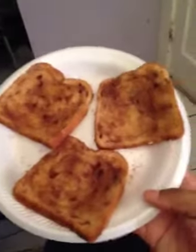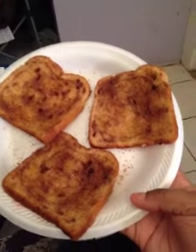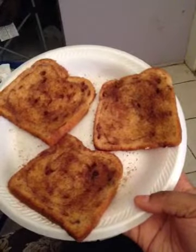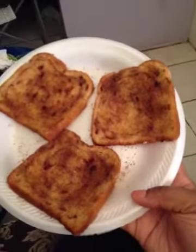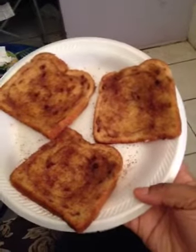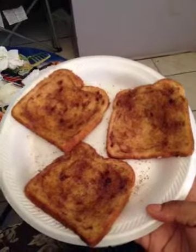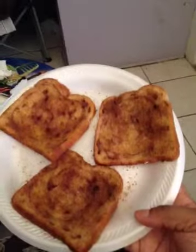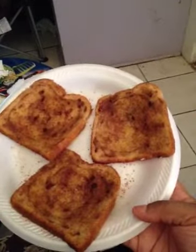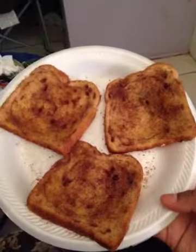I just wanted to make this video. For those of you that's wondering what this is, this is my cinnamon bread. I put butter on it and then I put a mixture of regular white sugar, brown sugar, and cinnamon on it, and then I put it in the microwave and let it get warm. And it is so good.